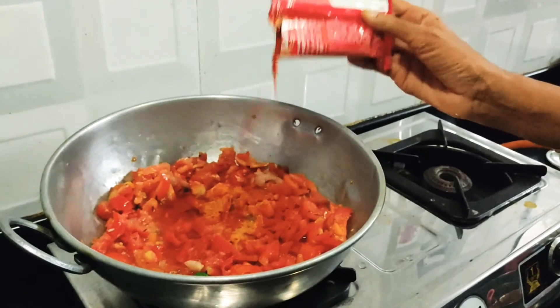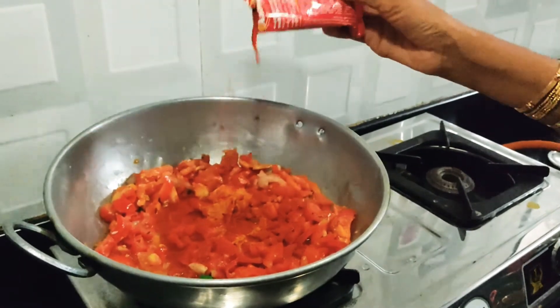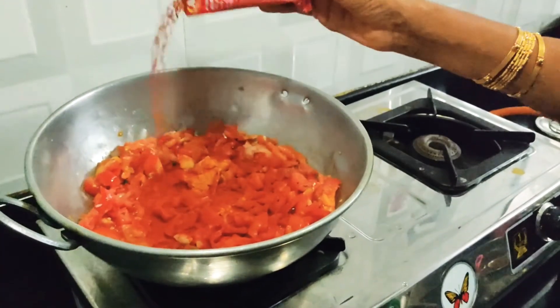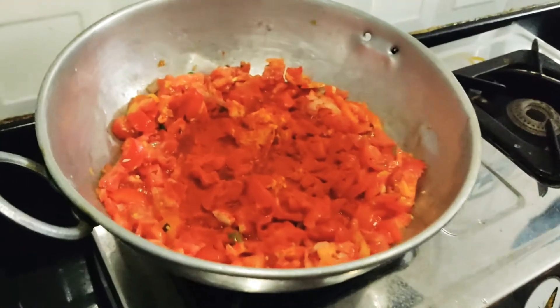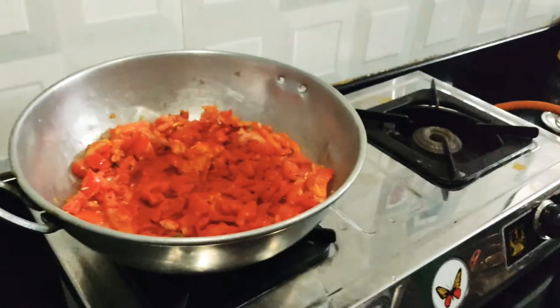Next is Kashmiri Chilli. We put it in the bowl. Kashmiri Chilli in the bowl. It's colorful. It's a good bowl.